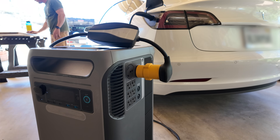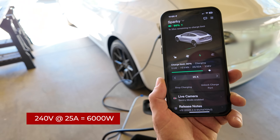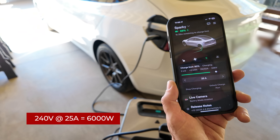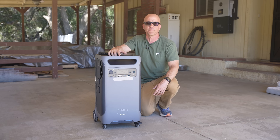It features a built-in NEMA 14-50 outlet that can output up to 6,000 watts at 240 volts, allowing you to connect your EV charging cable directly to the power station. The other similar units I've tested in the past require a ground neutral plug in order for the unit to be able to charge an EV directly.